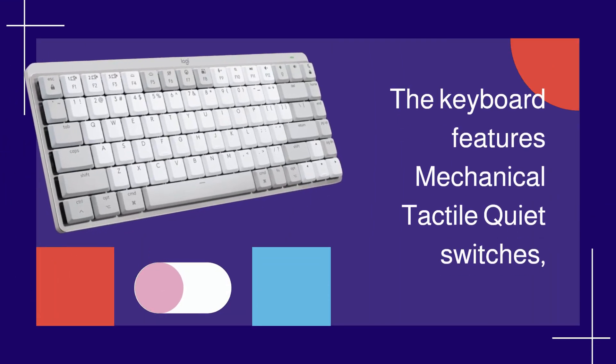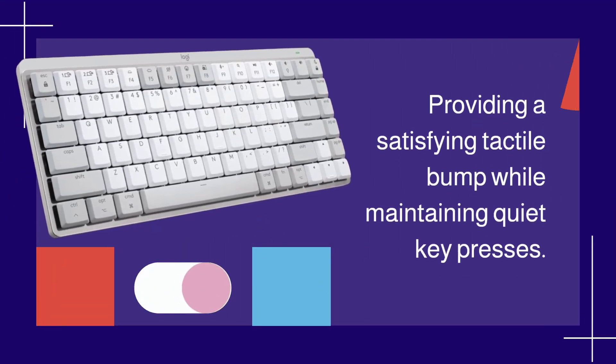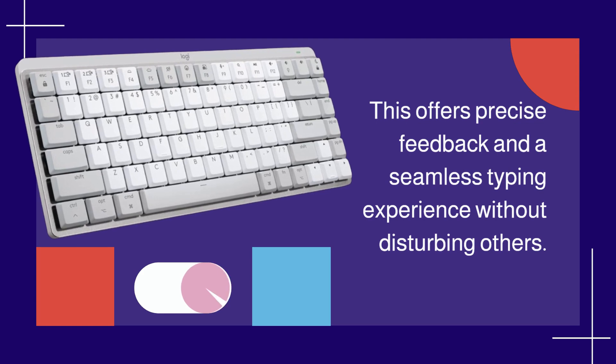The keyboard features mechanical tactile quiet switches, providing a satisfying tactile bump while maintaining quiet key presses. This offers precise feedback and a seamless typing experience without disturbing others.